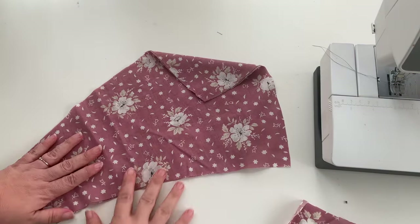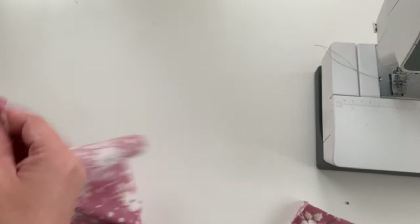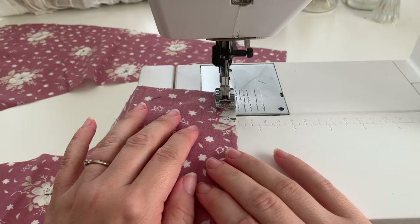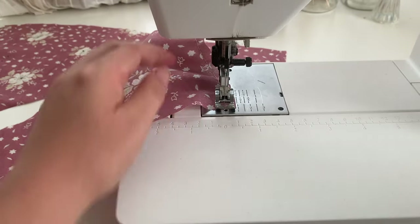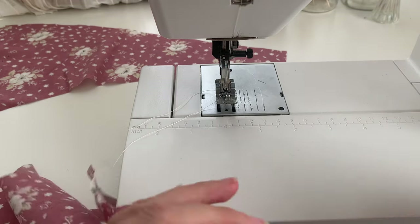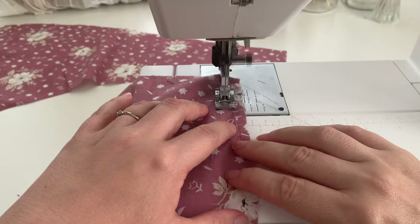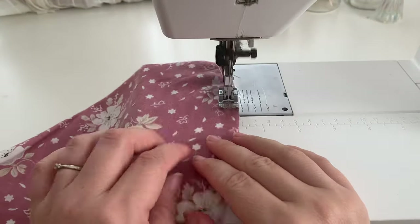You'll have two pieces that look like this — this is the body of the bra. Separate them, then we need to run two rows of basting stitches or gathering stitches down that center front seam to do the shaping. You want to have a nice long stitch, beginning about a quarter of an inch away from the raw edge, going all the way down. When you reach the end, cut a long tail on your thread — that's going to be important for gathering. Then run a second line of basting stitches about a quarter of an inch from that first stitching line, so you're in about half an inch. Then do the exact same thing on the opposite side.